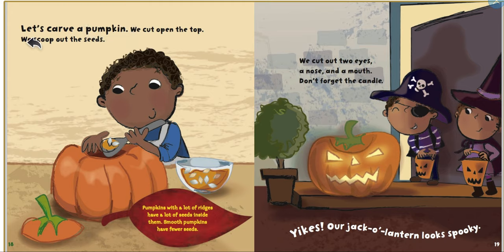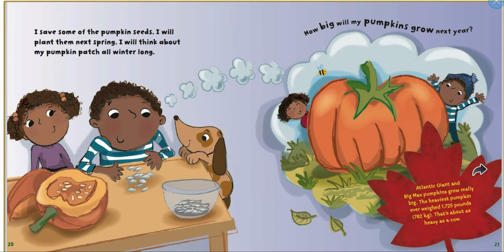Let's carve a pumpkin. We cut open the top and scoop out the seeds. Pumpkins with lots of ridges have lots of seeds inside; smooth pumpkins have fewer seeds. We cut out two eyes, a nose, and a mouth. Don't forget the candle — yikes, our jack-o-lantern looks spooky!